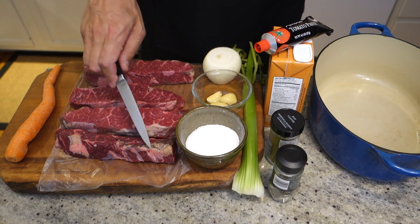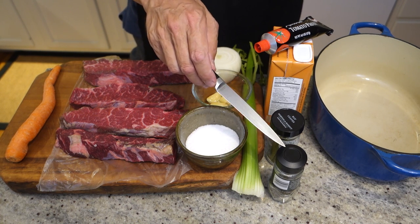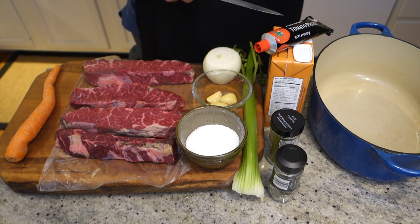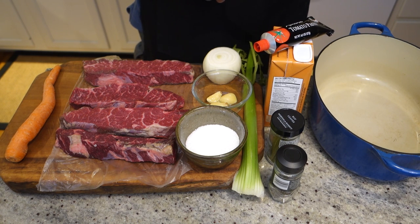We're going to saute these for a minute. We're going to first brown the beef. And then, for a little extra flavor, I'm going to put bay leaf and thyme. And then we're going to braise the entire thing in liquid. I'm going to use chicken stock — you could use beef stock, or wine, or beer, or a combination of like half wine, half stock. And a little bit of tomato paste for flavor.